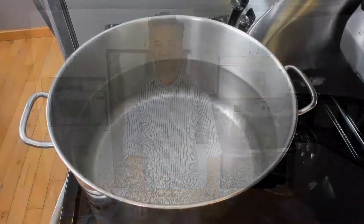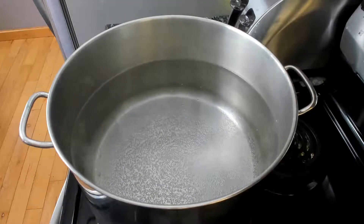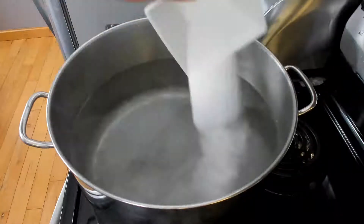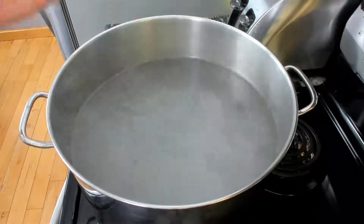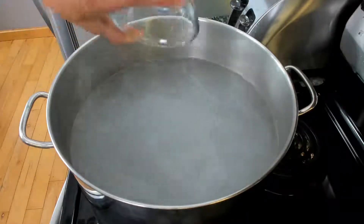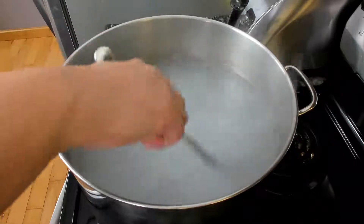Let's get to the cooking. Heat up your water on high until it forms bubbles on the bottom. Start by adding your sugar, then add the MSG, then add your salt. Stir properly to dissolve all the seasoning.